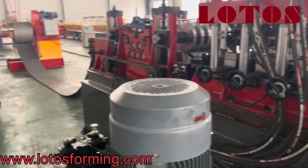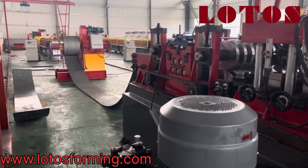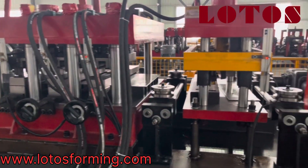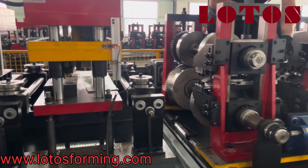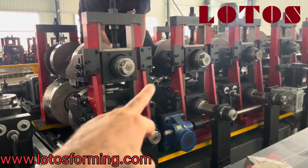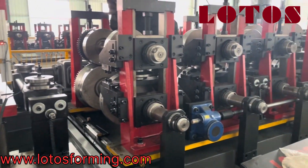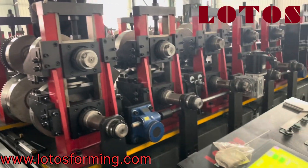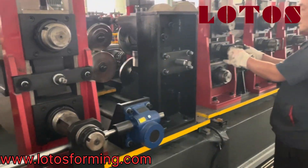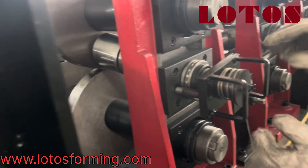Look at this line from the coiler through leveling, punching, and pre-cutting — and here we start. So far, we are changing these two side rollers and pulling them up for Z purlin. The other change that we should do is also here.